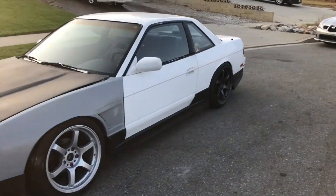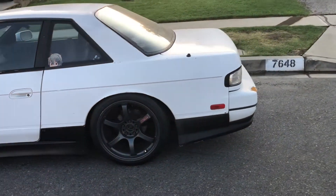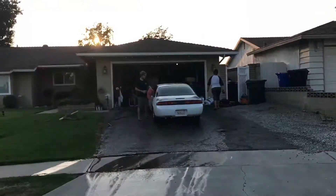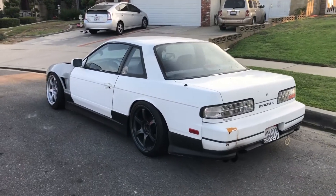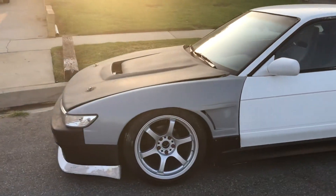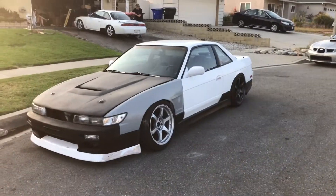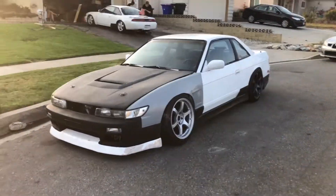Drift team low power update video on my car. Here's the S13 coupe — the project that never ends — that you guys have not seen for like almost a year worth of videos because I stopped posting.